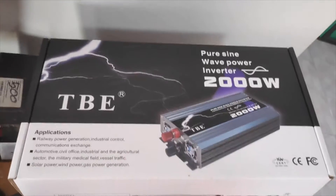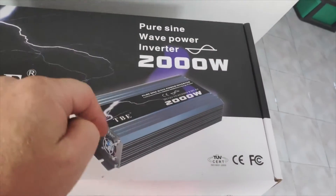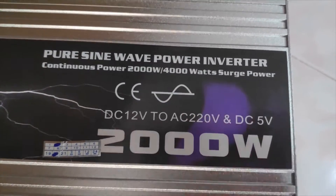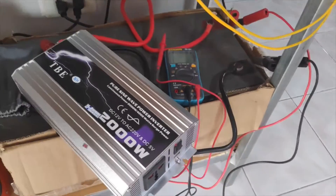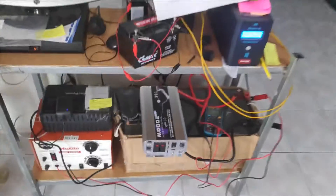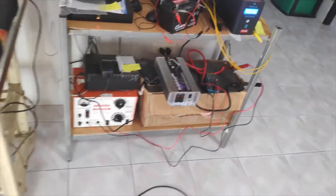This is a quick video about the TBE inverter pure sine wave 2000 watt. It says continuous power 2000 watts with 4000 watt surge power. I've got it hooked up to a 200 amp hour battery. I've just got it out of the box and I'm going to plug it in now and test it out. It should be 2000 watts continuous and 4000 watts surge, so that's fantastic if it works.